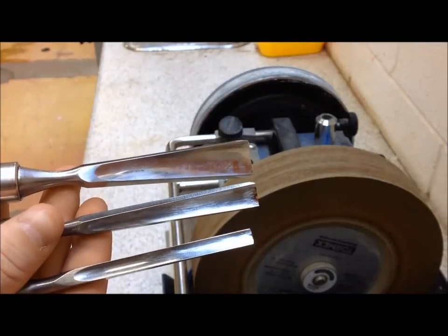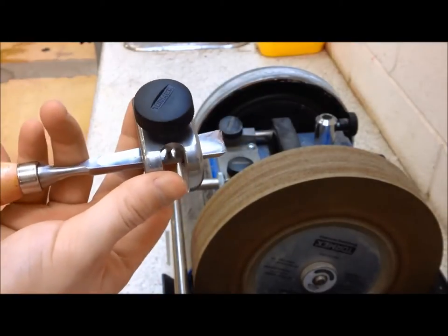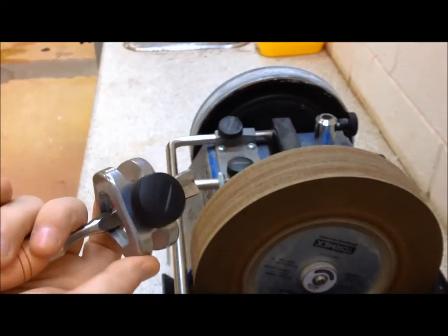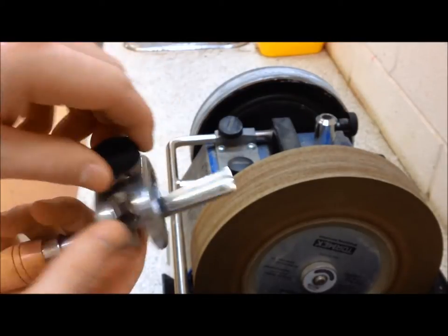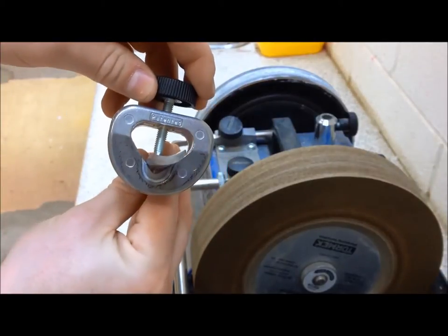Carving gouges are all sharpened in the same way, regardless of their size. Using the jig as shown, the tool can pivot as it is being ground.